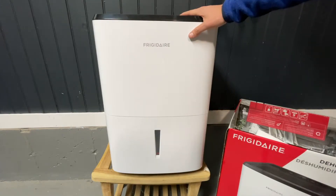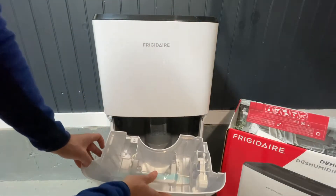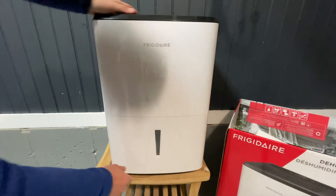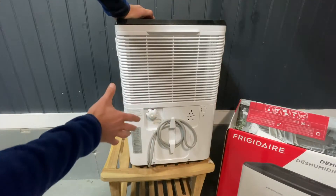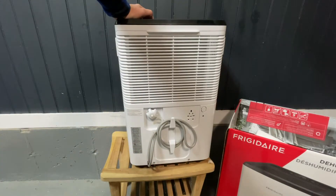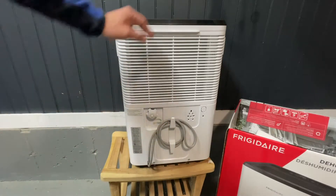Frigidaire goes from 22 pints up to 60 pints, and you choose based on your room size and how wet it is. This one doesn't have Alexa, Wi-Fi connectivity, or anything smart like that. The features are really about what you need it to do. It has a very large bucket at 35 pints, but I don't plan on using the bucket because of the hose outlet — that's the feature that's really important for me. If you have a sink in your basement, you can run the hose straight into it instead of having to dump the bucket yourself. I definitely recommend the hose.